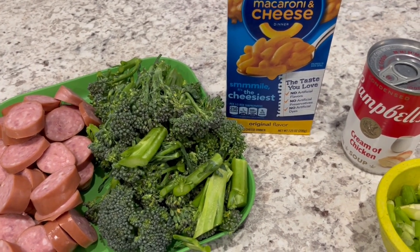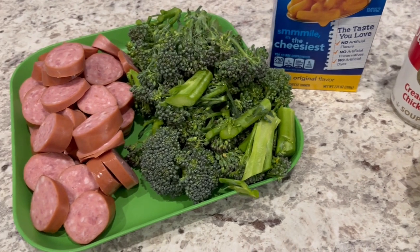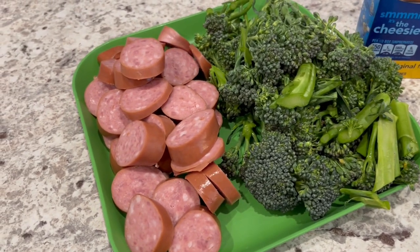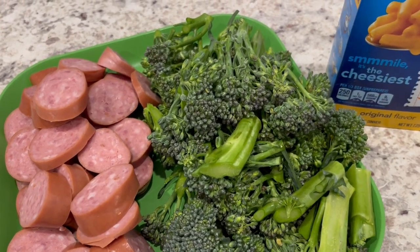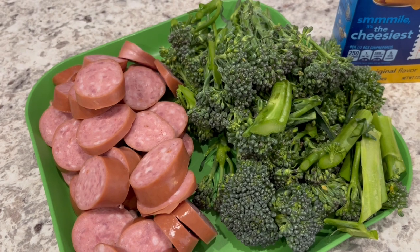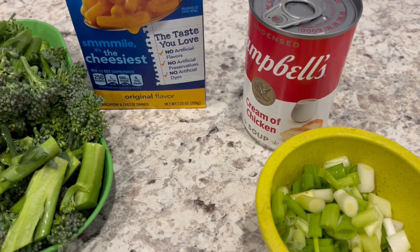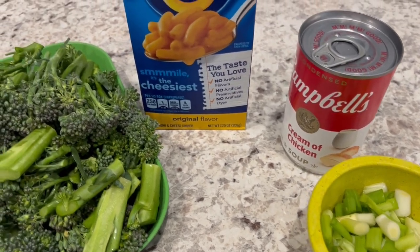The final recipe I'm making is mac and sausage broccoli bake. I found this recipe online — it's an old newspaper clipping — and I'm making some modifications, but I'll post the original recipe and note what I'm doing differently. The recipe calls for 10 ounces of frozen broccoli spears but I'm using 8 ounces of fresh broccolini cut into two-inch pieces. You'll need a box of Kraft macaroni and cheese, cream of celery soup — though I'm substituting cream of chicken — and green onions.